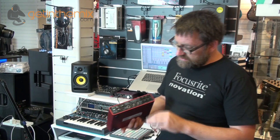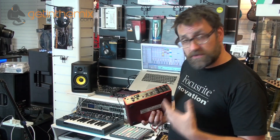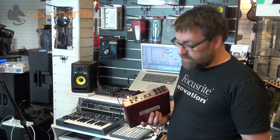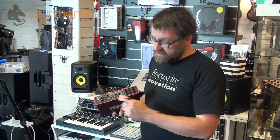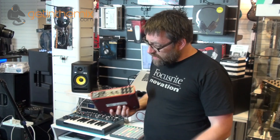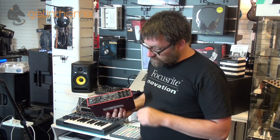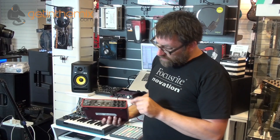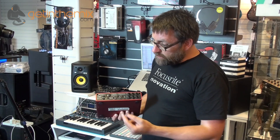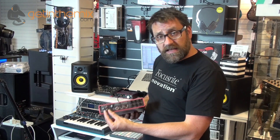On the back of the unit we have a USB socket for connecting to the computer, PC or Mac, a power supply which is included in the box, and we also have MIDI in and out so this will also act as a MIDI interface, allowing you to connect to any MIDI equipment with standard five-pin MIDI plugs. The 6i6 delivers a total of six inputs into your computer: inputs one and two on the front, inputs three and four on the back as line level inputs, and then a stereo SPDIF digital input giving us a total of six inputs.